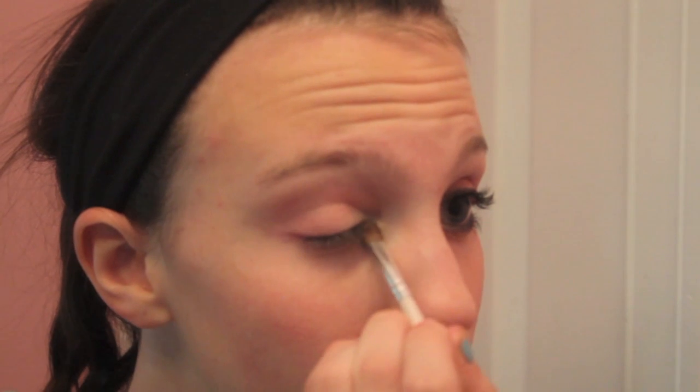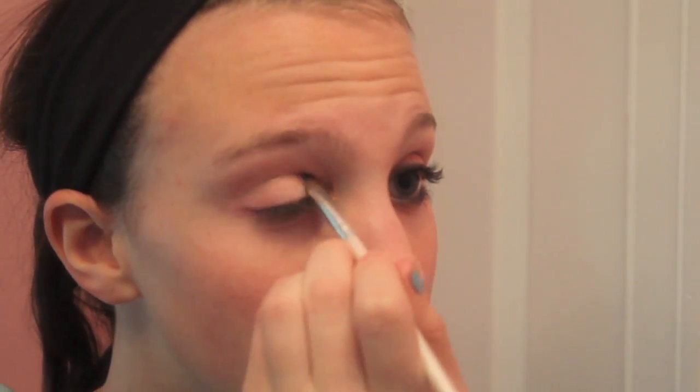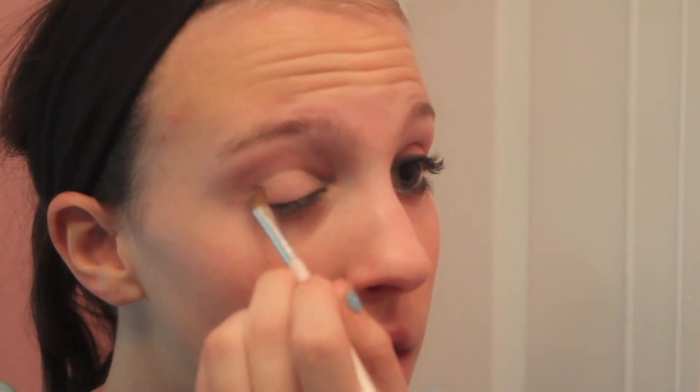Now with this defining brush, I'm taking a color that's really shimmery — it's called Shangri-La. I'm applying it to the inner corner, inner tear duct, and to the crease, just to add some sparkle to it.